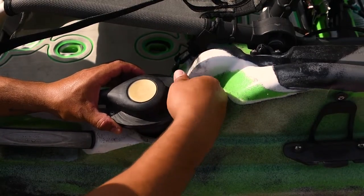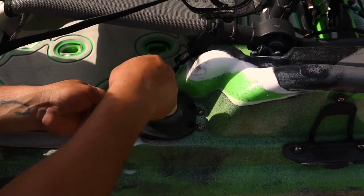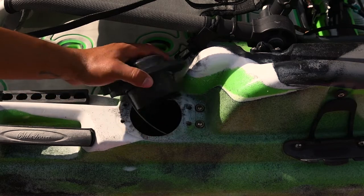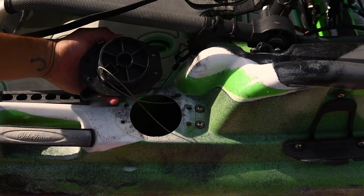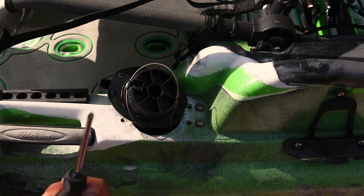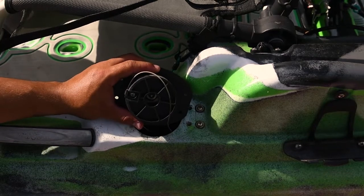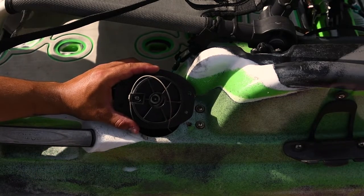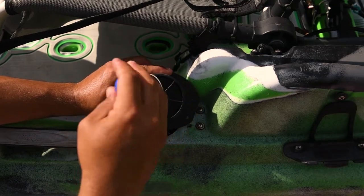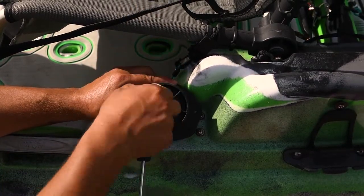Let's grab the screws so they don't fall inside the kayak. As you can see, it's pretty much out — pretty straightforward, there's not much going on here. The next step, using the same screwdriver, is to remove this screw right here — that's what's holding the cable in place.